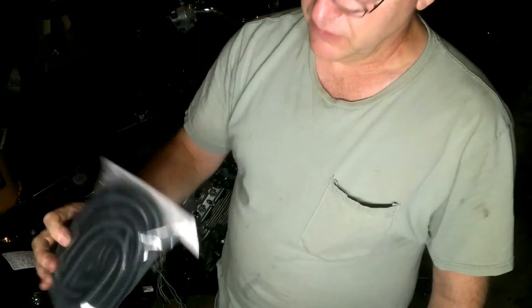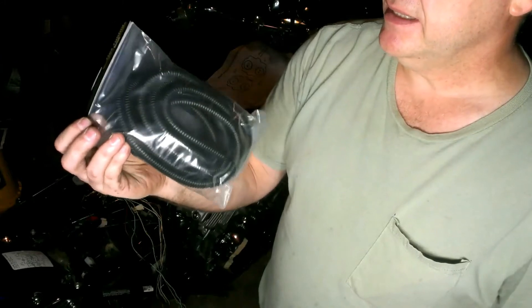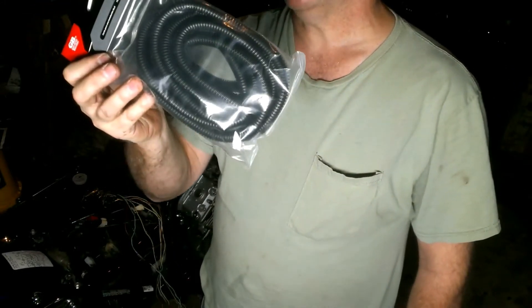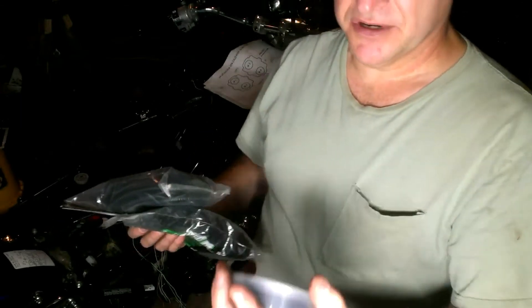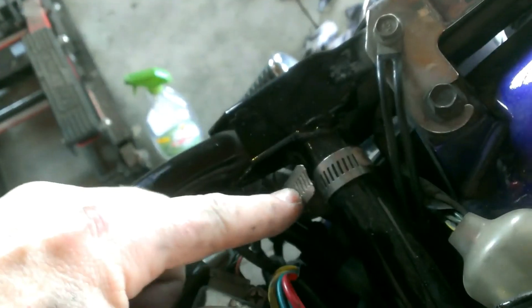I went to Lowe's and bought corrugated wire wrap — the Harbor Freight version was only rated at 200°F, while this one is rated to 275°F. I also bought small wire ties and Super 88 electrical tape, which is a bit thicker and rated for up to 221°F. I've also mounted the fuel pump relay using a radiator clamp around the frame. I take the rubber, put it in the slot, and push it down far enough to stay away from the battery terminal.